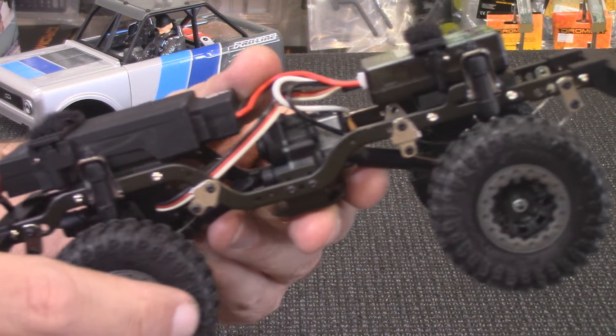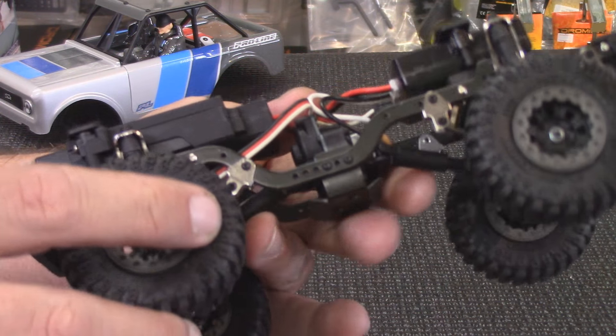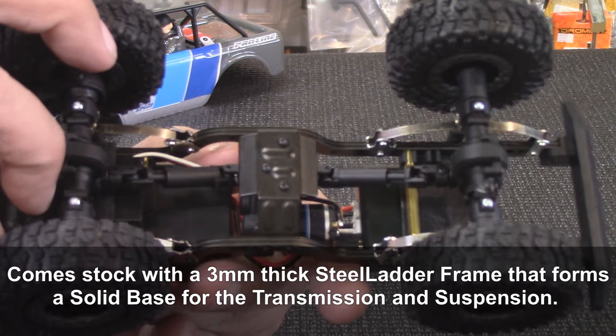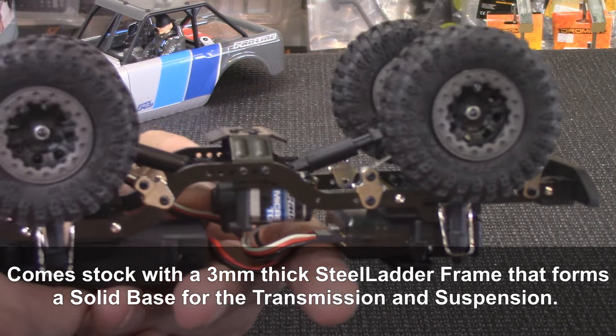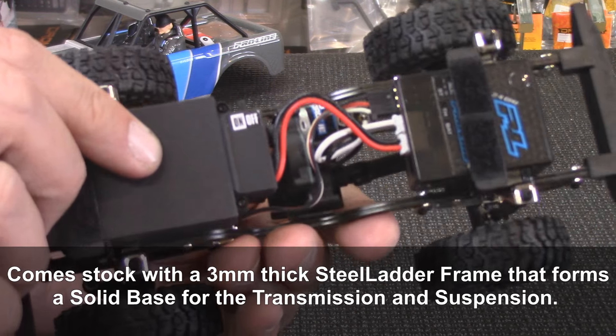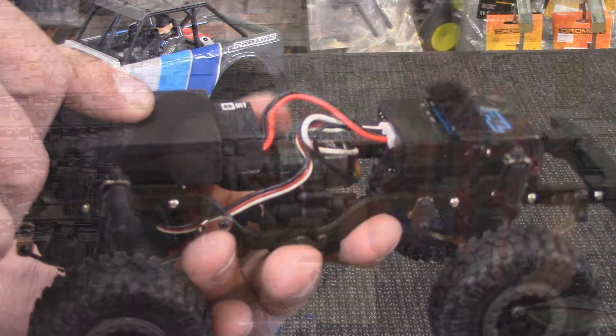It's got little leaf springs on it, like three-leaf sets like a real truck. It's got shackles. It's got scale solid axles. It even has little mini flat iron tires, which the flat irons are a really popular scale crawling tire. It just hits the scale crawling dirt in all the right spots.